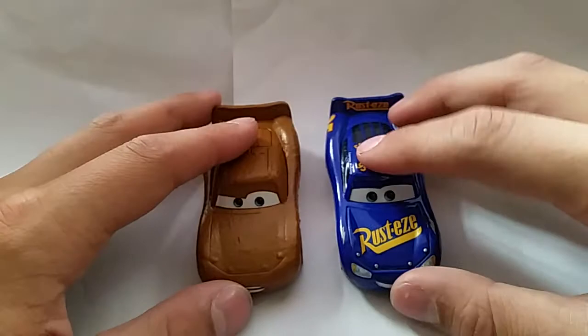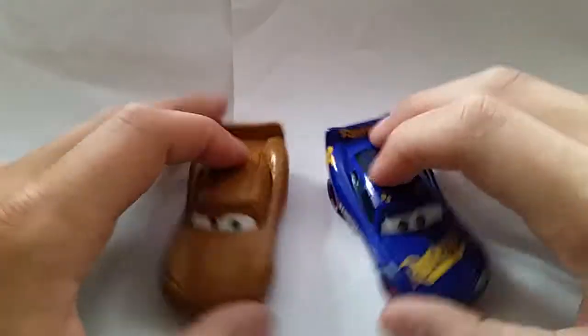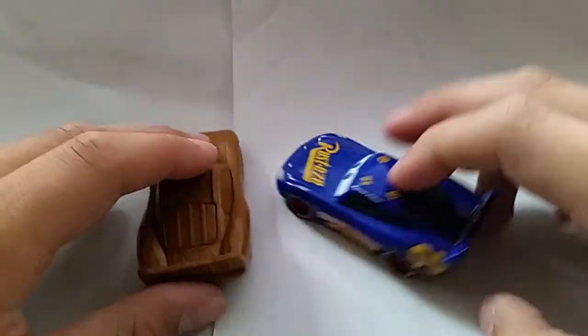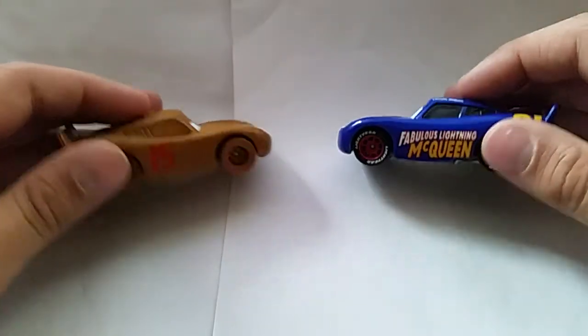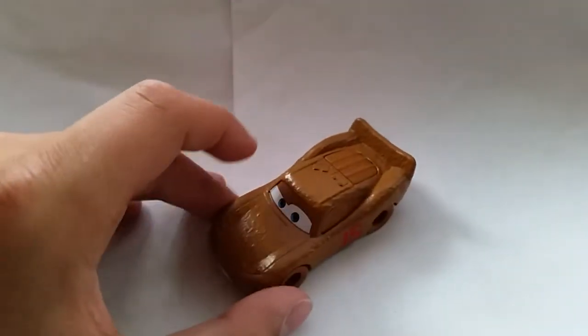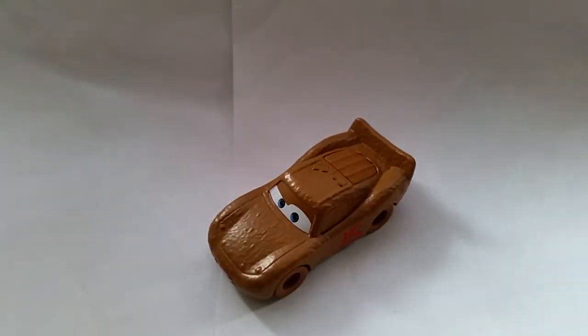And then just fabulous Lightning McQueen, just for the heck of it. So that's basically it guys. That is it for Chester Whipple Filter Lightning McQueen. Hope you guys enjoyed. I'll see you later.